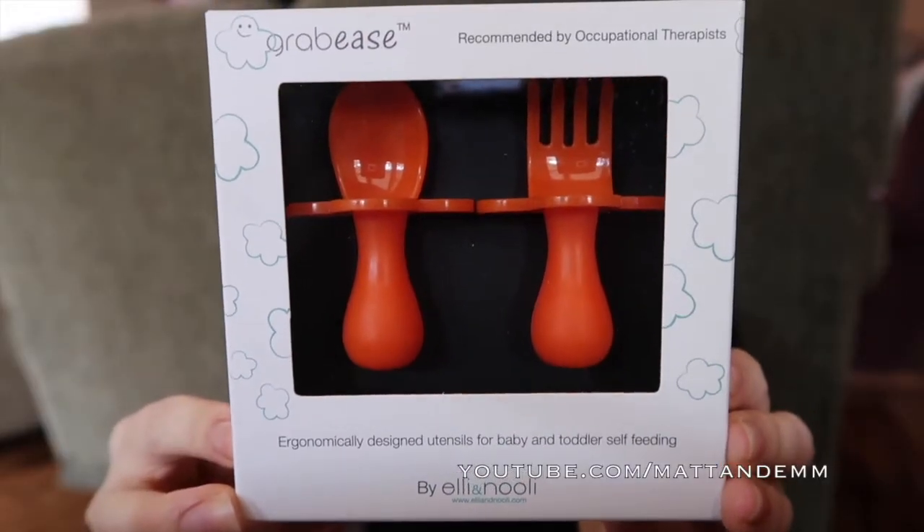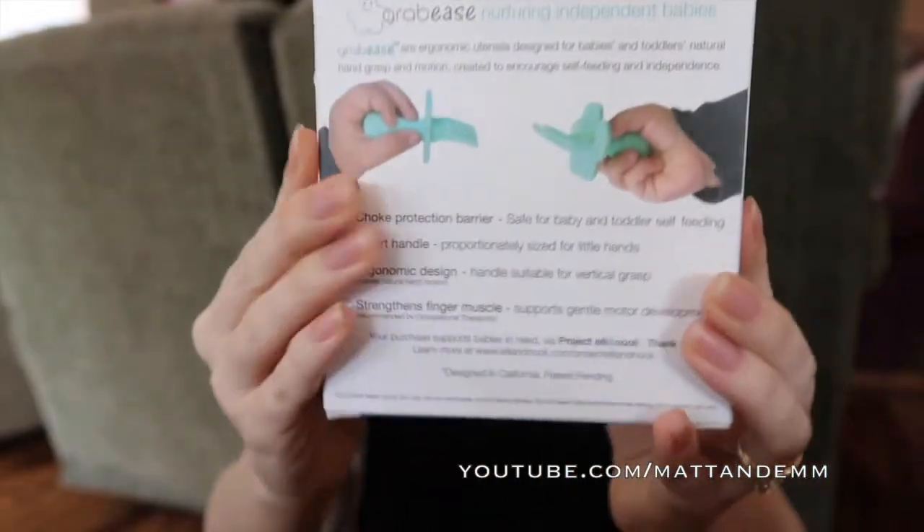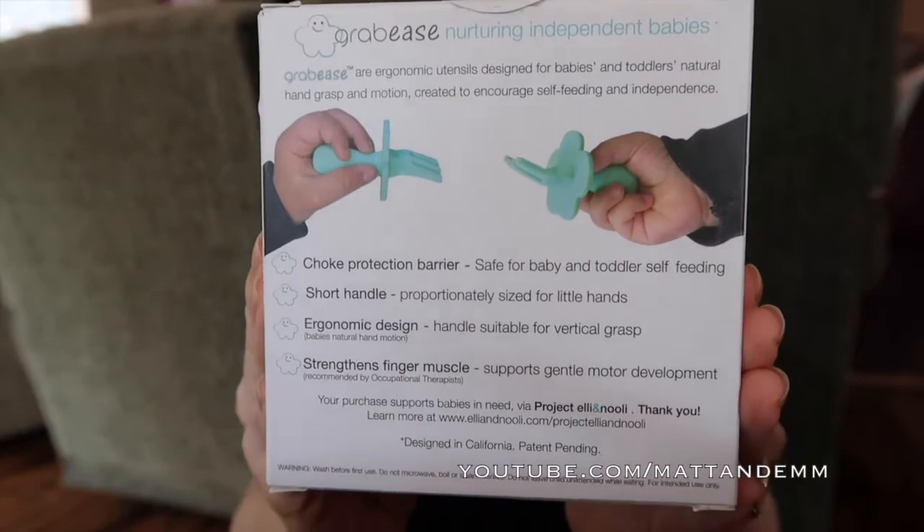This set is $11.99, and there's also a set that comes with a nice little carrying pouch that would be perfect for your diaper bag, that is $14.99. And they're made of non-toxic plastic — there's no BPA, no phthalates, nothing nasty in there. And they are dishwasher safe.